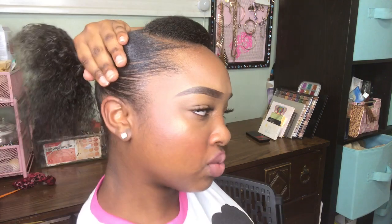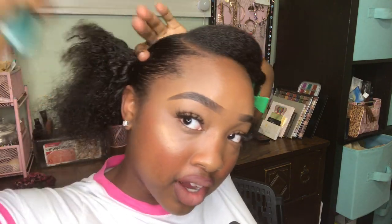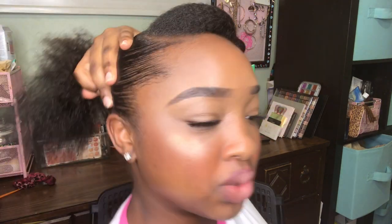I'm just rubbing it into my hair first and then I will go in with a brush. Alexa, what time is it? The time is 10:31 PM. Y'all, I'm doing my hair at 10:31 at night for y'all because I love y'all — and honestly, I got nothing better to do.